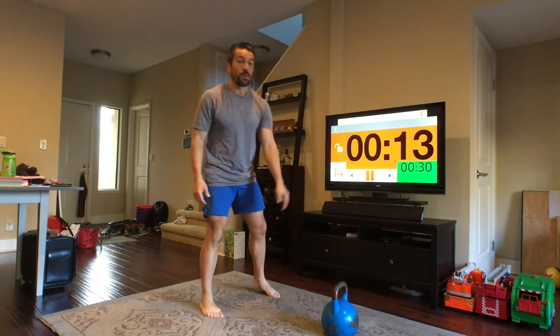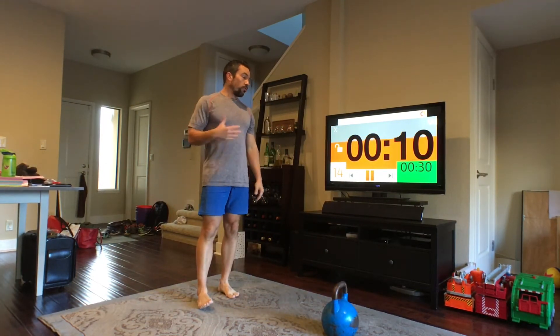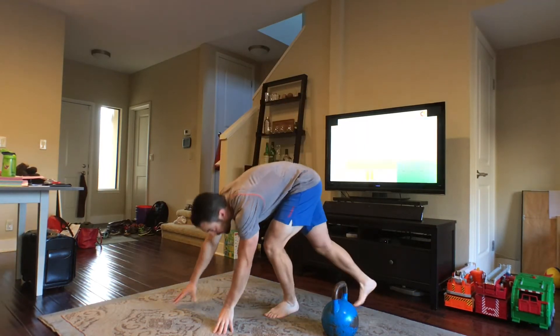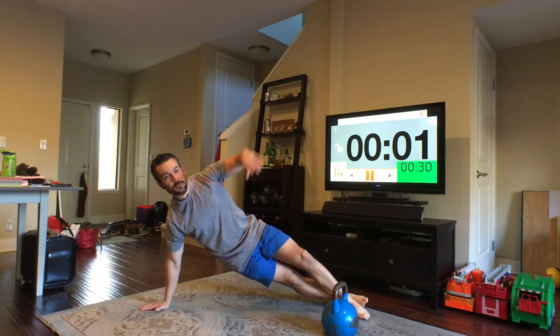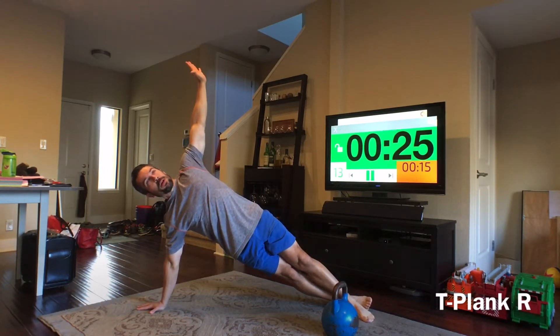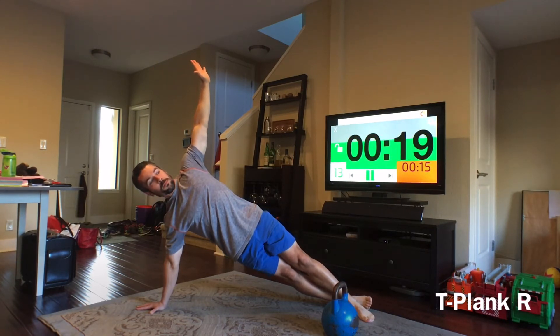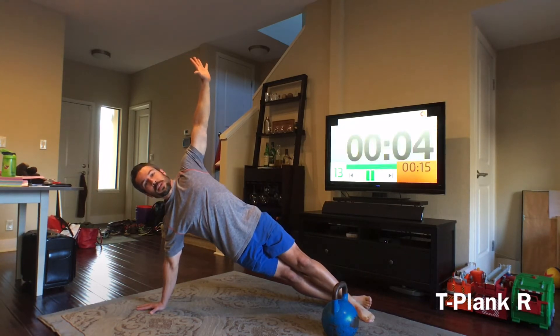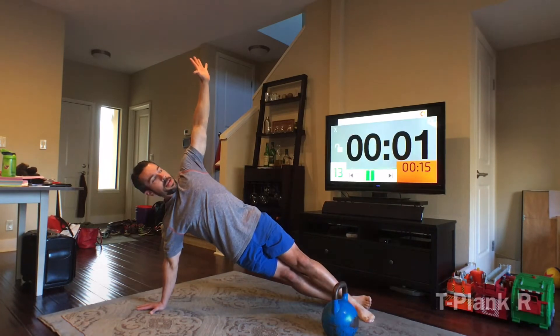Next one, we will get down on the ground — right hand down for the T plank. Let's get set up, right hand down, and push those hands apart. Keep your body nice and straight, arms straight and stable. Keep pushing those hands apart. If you can't last 30 seconds, don't worry — just drop down and do whatever time frame you can.